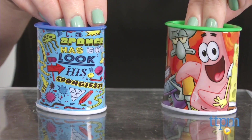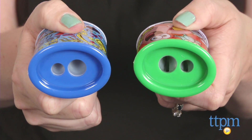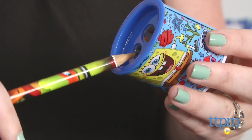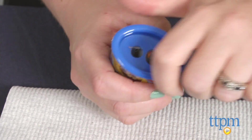Each pencil sharpener is sold separately and has two sharpeners on top. The smaller sharpener is for standard size pencils and the larger sharpener is for larger pencils if you have any of those. The tops can be removed to easily dump out the pencil shavings.